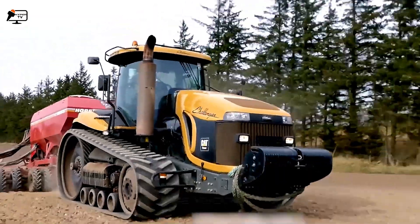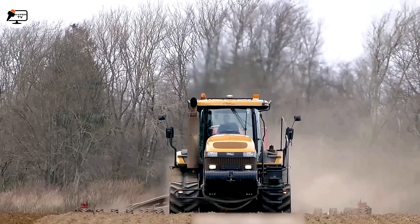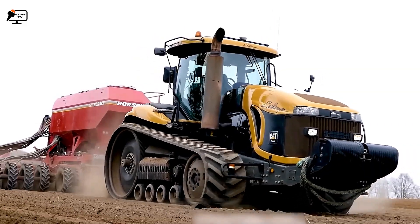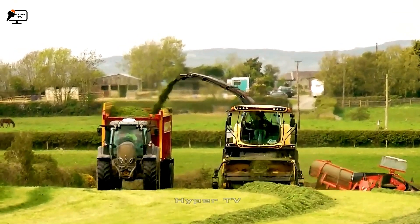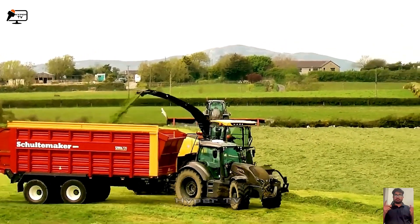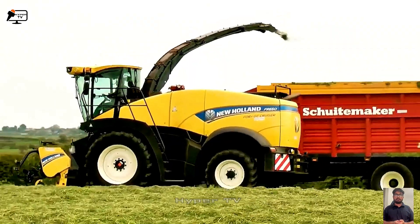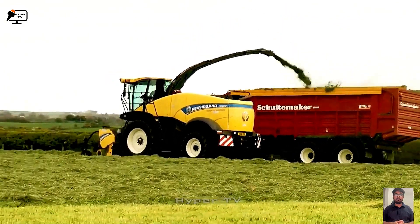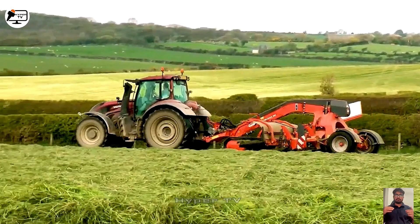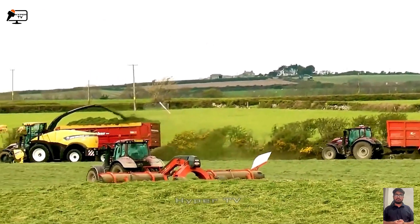When the CAT Challenger MUT 875B and Horsch Pronto 8DC join forces, they form a formidable team that boosts agricultural productivity, contributing to global food production. The Holland FR 650 and MergeMax Duo are two machines designated for grass collection. The Holland FR 650 serves as a grass vacuum, efficiently sucking up grass and depositing it into a container with a powerful suction force of up to 250F. This mechanism ensures rapid cleaning of the areas it traverses.